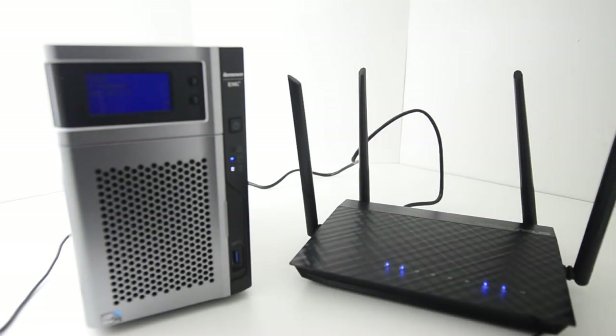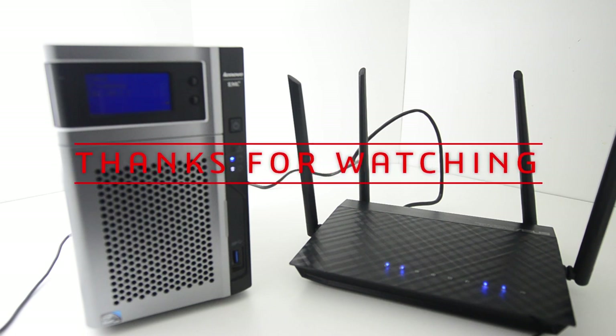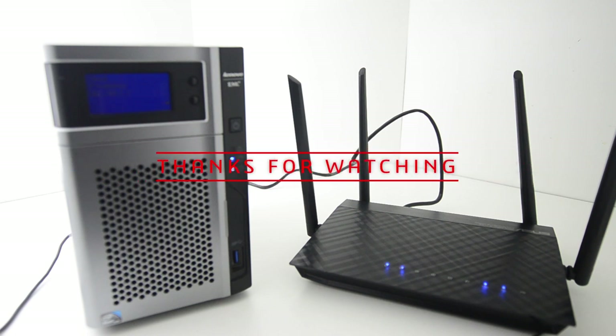That brings us to the end of our review. If you stumbled upon this video or you're in the market for a NAS, please leave a like if this helped you and don't forget to subscribe. I'll be coming back with more tech-related content, and next I'll be looking into 3D printers — I do have one at the moment and I'm going to be reviewing it next, so please stay tuned.